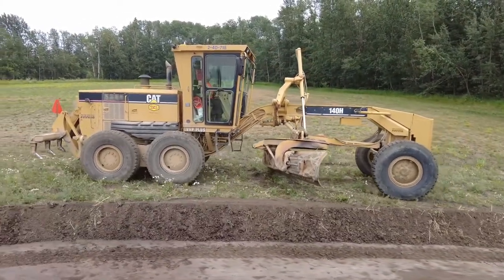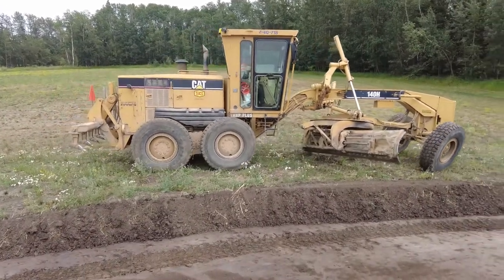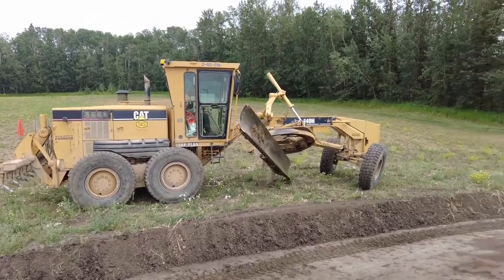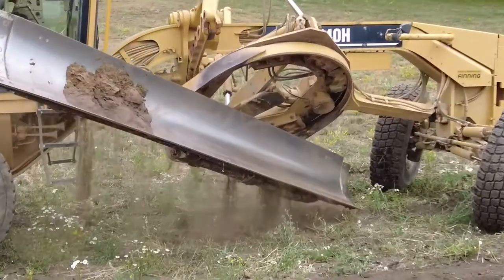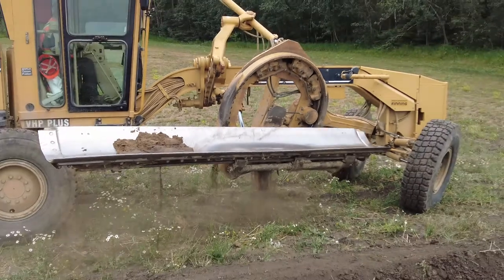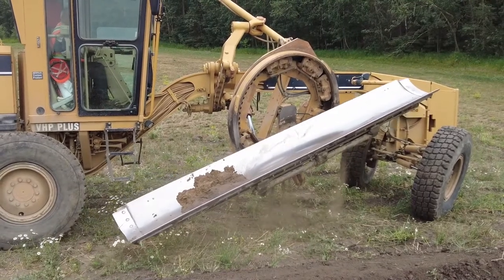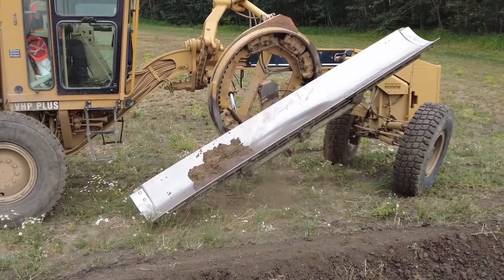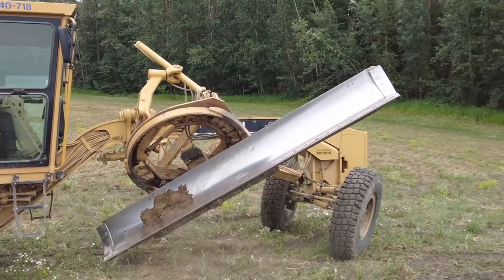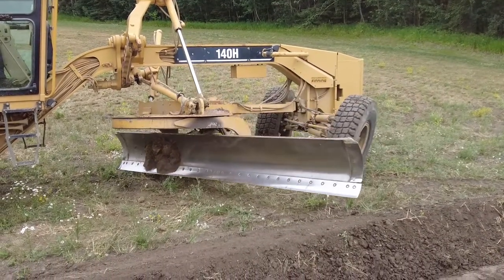Turning the blade backwards plus safety. Vern Kyle here. Today I want to show you a handy tool when it comes to grading. Change your center shift pin from the center hole and move it to the outside hole. Turn your moldboard completely around. I don't use this tool very often, maybe on the average once a month, but it can be very handy. There are certain circumstances when it comes to grading that this little tool is priceless.